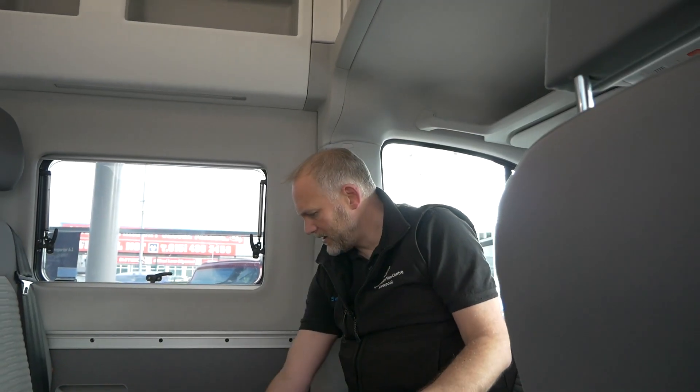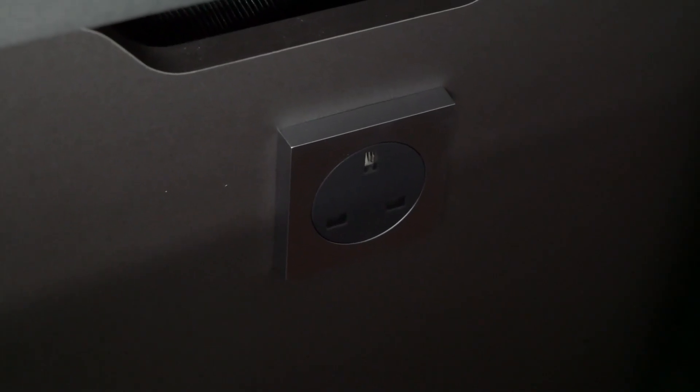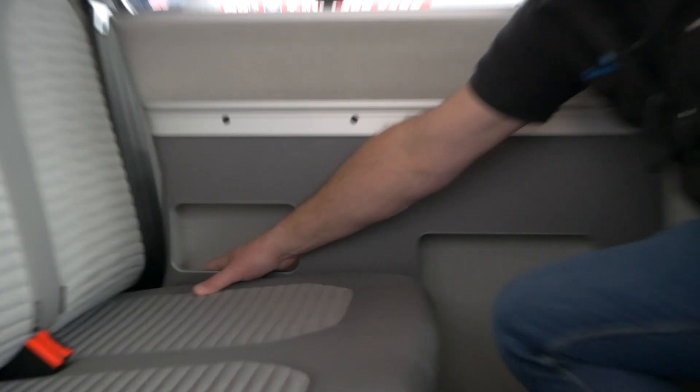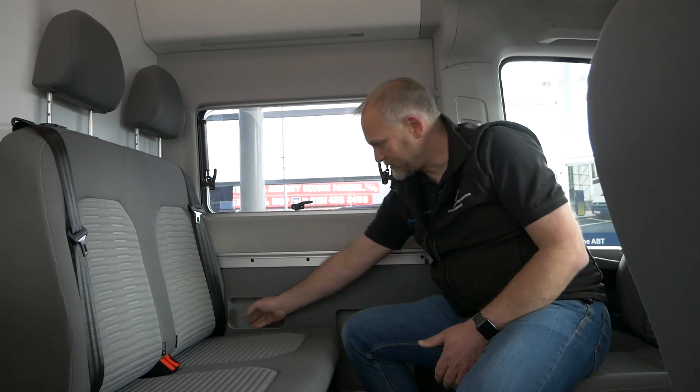Inside the main cab area, there's another 230 volt UK socket down here, which works when you're plugged into mains power. If you had the mobile phone charging cradle option, it would sit in the bottom of this panel with a black induction charging mat for your mobile phone. If you've got satellite TV as an option, on the side of this panel you'd have a 12 volt supply and coax socket for the TV. Without that option, it's completely blank and just a nice little tray.